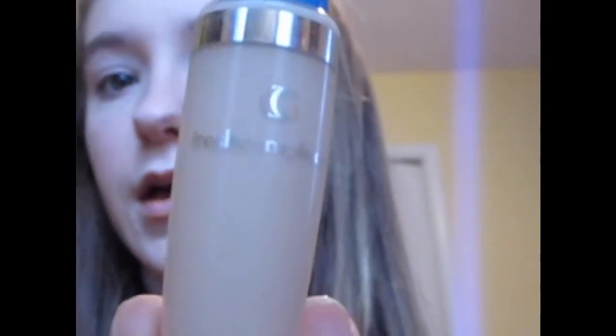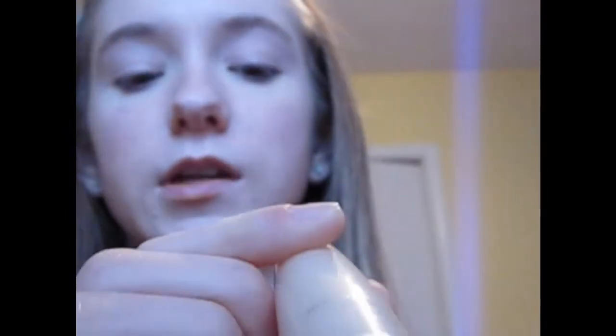I'm going to add a primer to even out my skin tone. Just using this Fresh Complexion one in Classic Ivory. I'm just going to kind of hide those veins up there because my veins show very, very well.